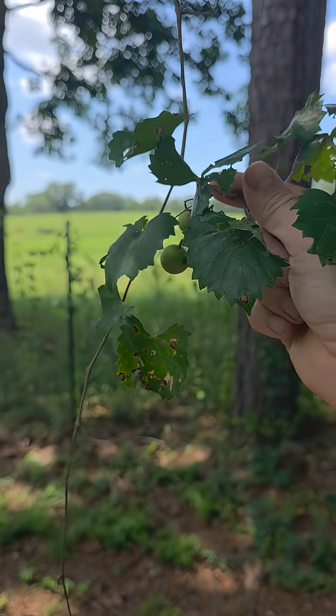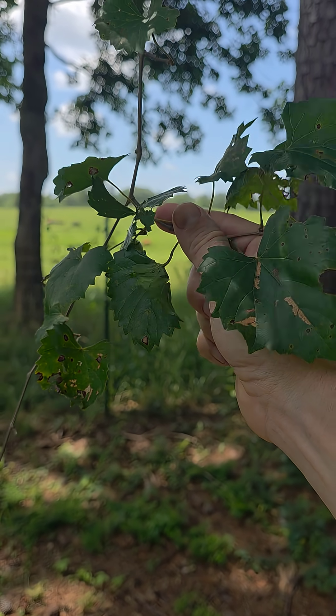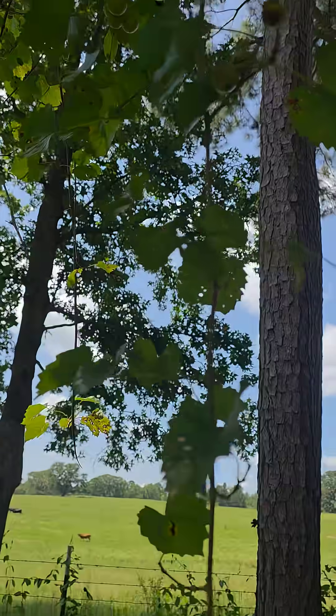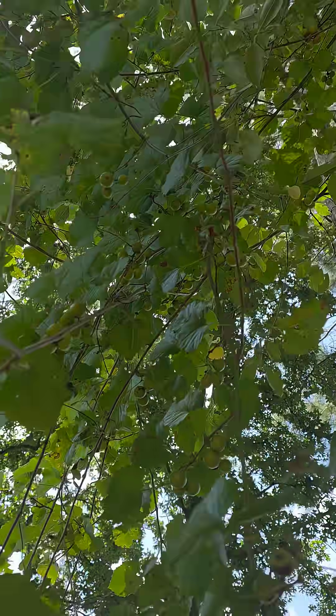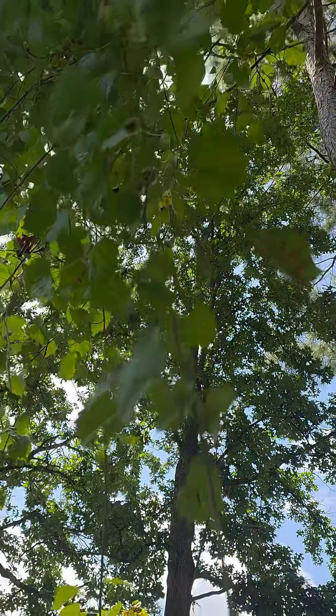Anyway, those are the two different grape species that are native to the south and east United States. I hope you found this video informative. You can differentiate between scopedons and muscadines.